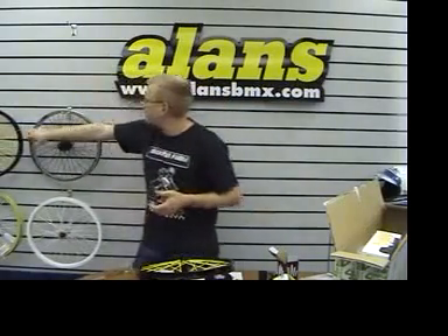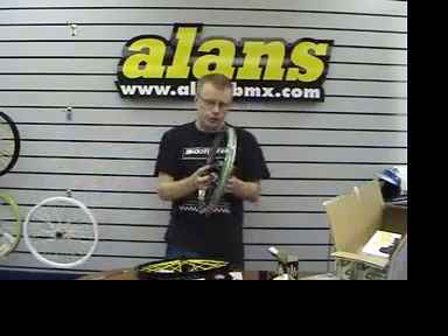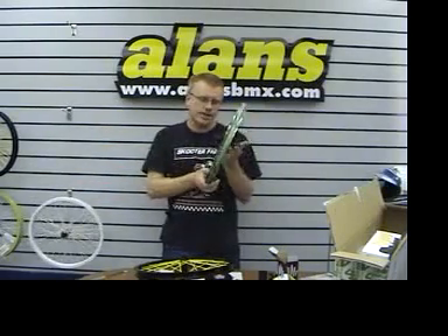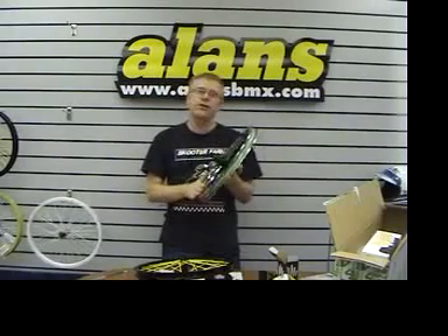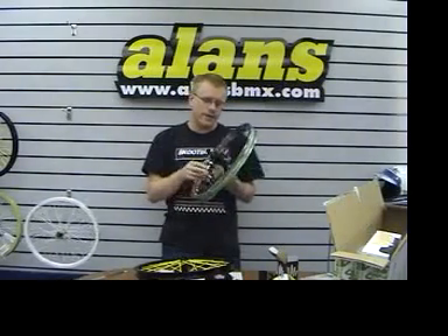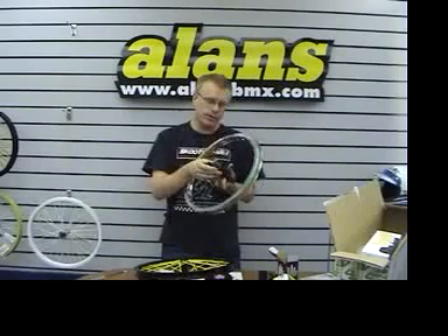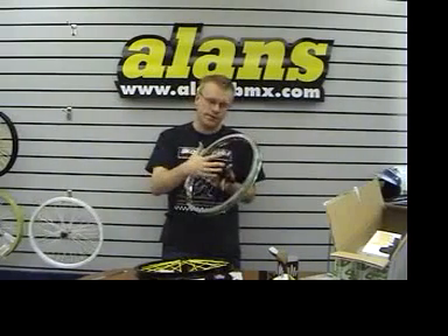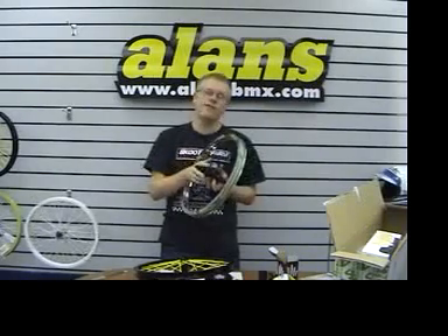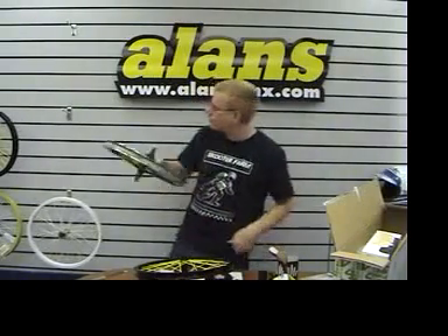The other wheel we had was a stock Odyssey wheel. We haven't had these for ages and ages, and it's the impossible-to-get Hazard Light rim, 36 hole, with the new V3 version of the cassette hub — the Hazard cassette. It comes with the multi-cog deal, so you get 12, 13, 14, or 16 tooth with it. But you can buy it with a 10 or 11 tooth driver, which we'll fit on for you — it's 20 quid extra.